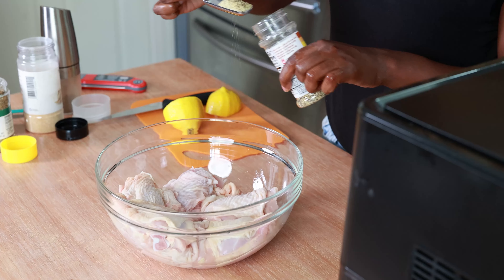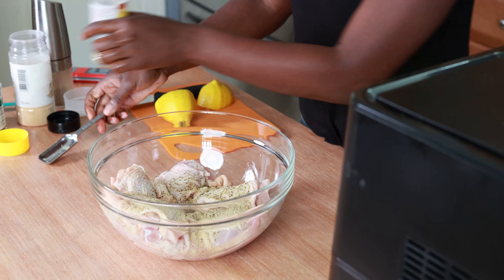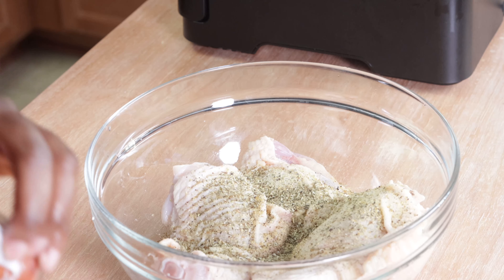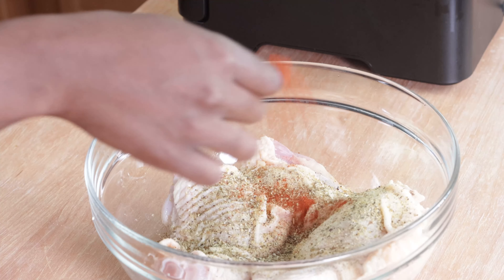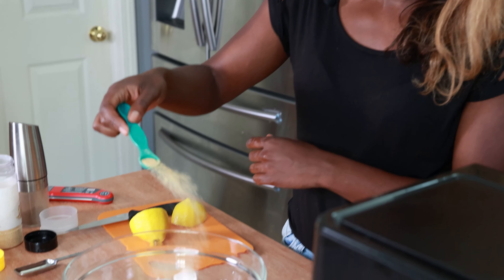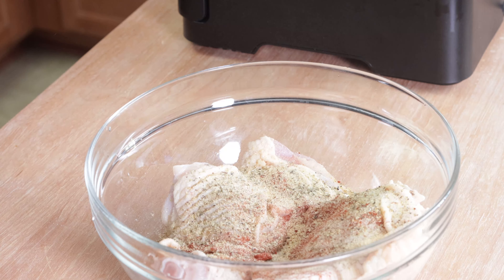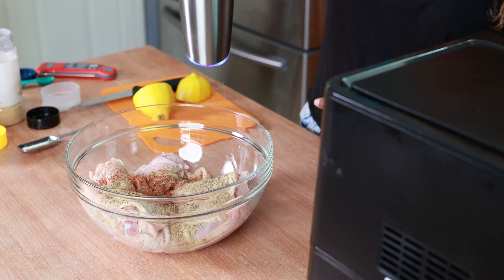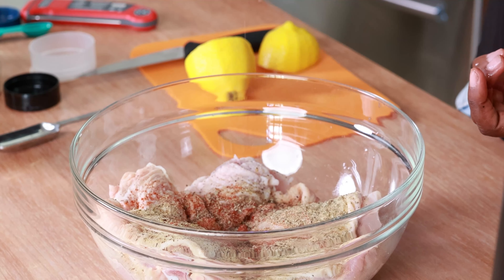Now I'm going to add my seasonings: about half a tablespoon of lemon pepper seasoning, just half a teaspoon of Italian seasoning, half a teaspoon of paprika for color, half a teaspoon of garlic powder for flavor, and just a quarter teaspoon of ground black pepper. I love this little black pepper grinder and the taste of freshly ground black pepper.